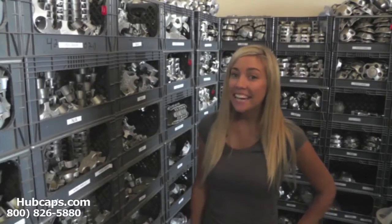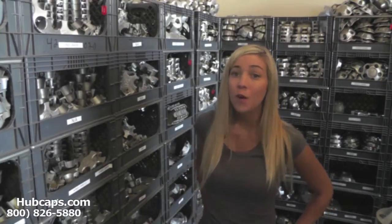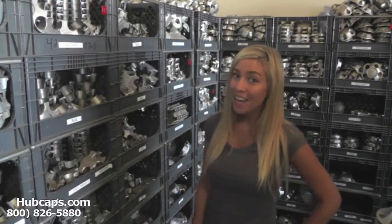Hey everyone, it's Brittany from Hubcaps.com. Today's video was made for all of you searching for center caps. Well, look no further. Hubcaps.com has what you're looking for.